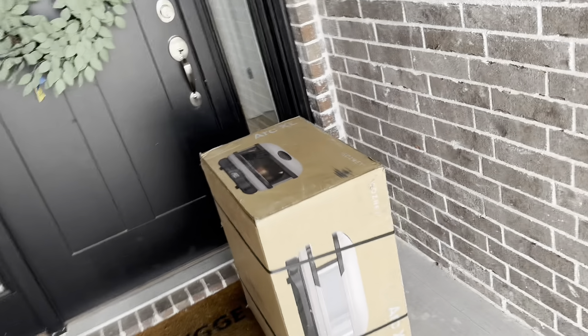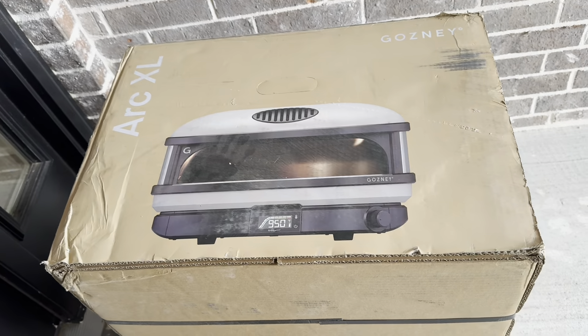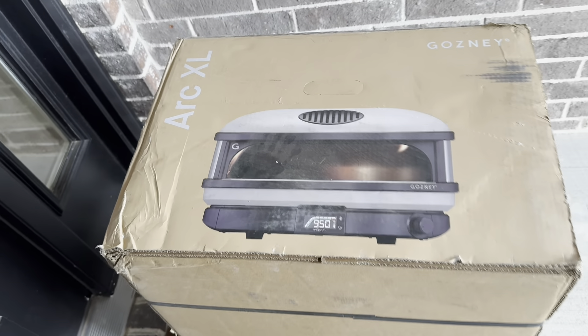So excited! It is here! The Ghazni Arc XL. The box is a little beat up — we'll see how it is when we unbox it.